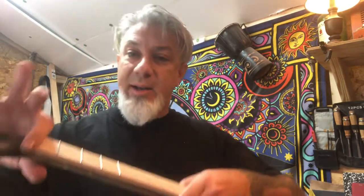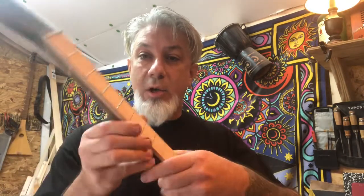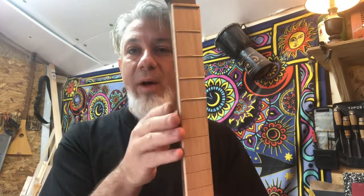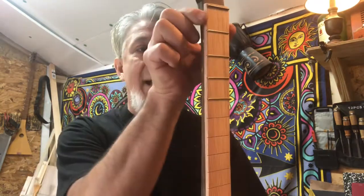But every time I get my file and I start to file the edges, I ruin the really pretty edge that's on my fretboard. It always gets cut up with the file, and then I just kind of disguise it with a little bit of stain or oil or whatever I'm using.